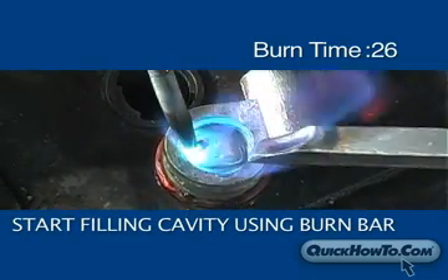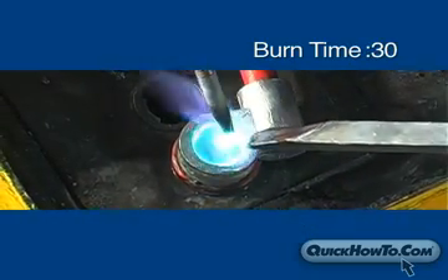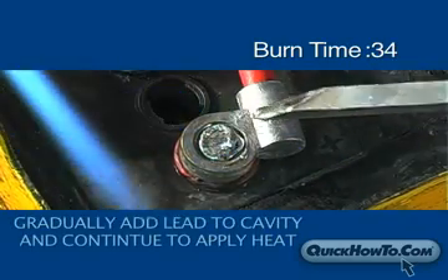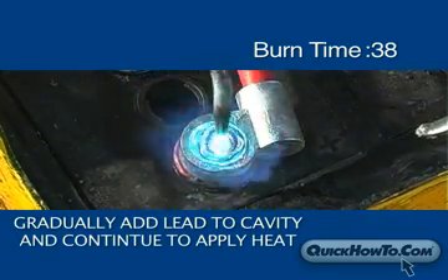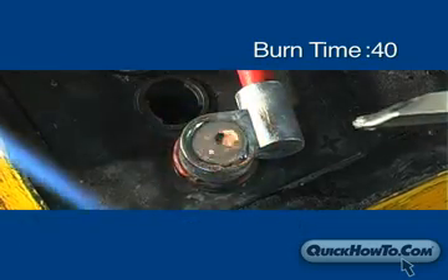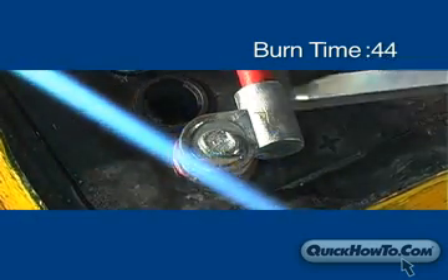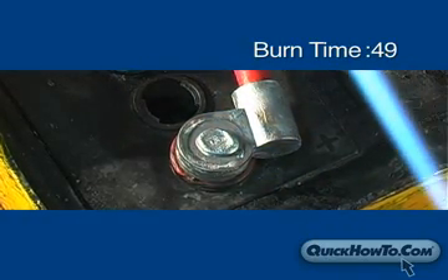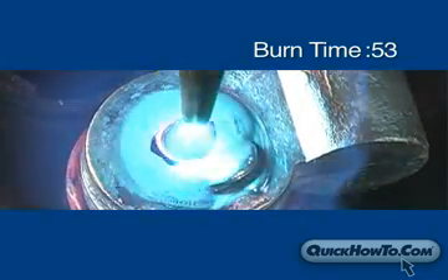Re-apply heat to the post cavity so it liquefies again. Gradually add lead from the burn bar a little at a time. Continue applying heat to the cavity. This will ensure a strong bond all the way through. Once the cavity is completely filled, you can stop adding lead and apply heat to the middle of the lead head to smooth out the top surface.